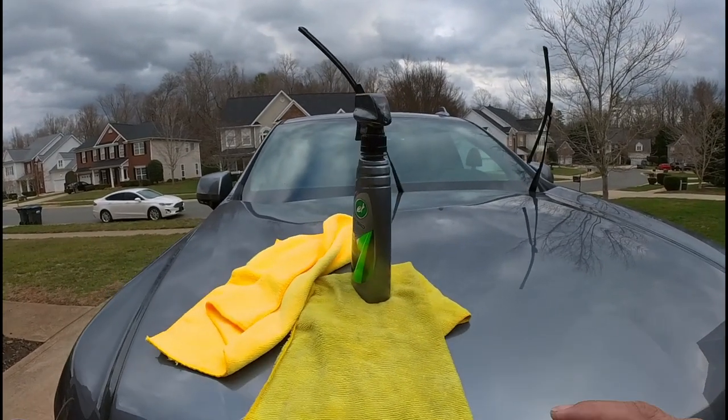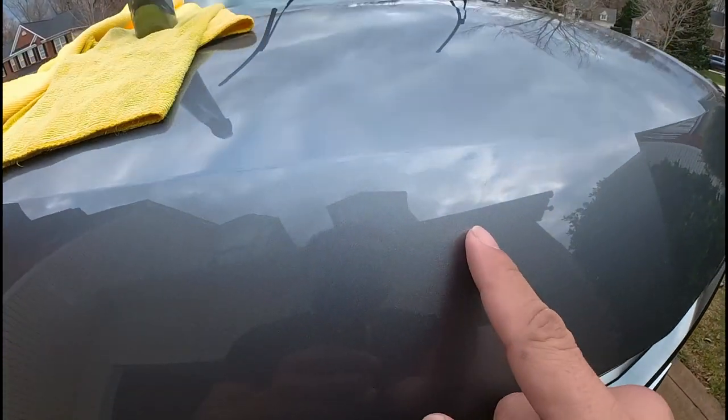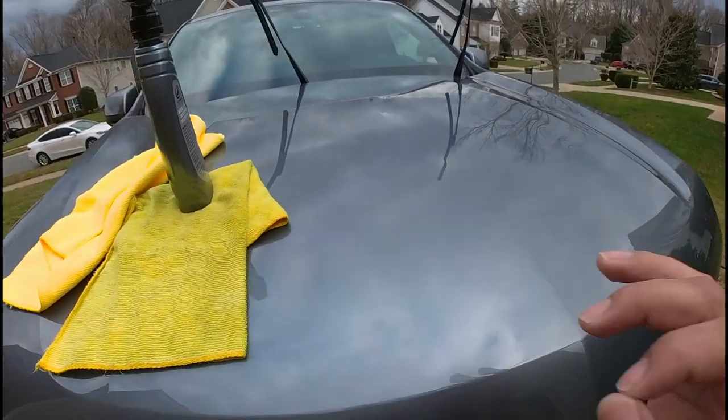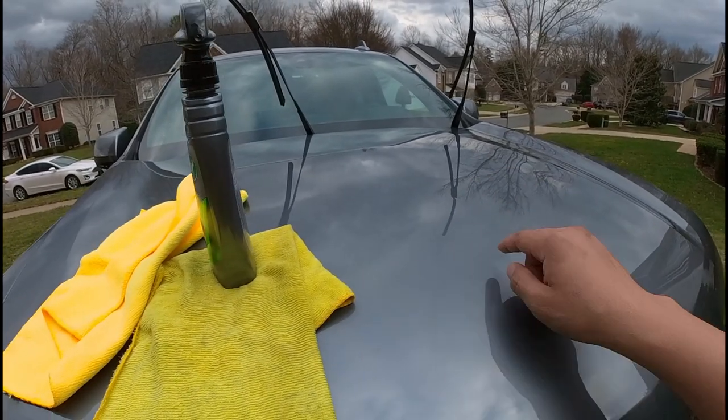You're going to lay it on with the microfiber, and when you clean it, it has to be super clean — without any lanes or streaks from your previous microfiber towel. Make sure you clean it really nice and shiny without any lanes or dirt left.